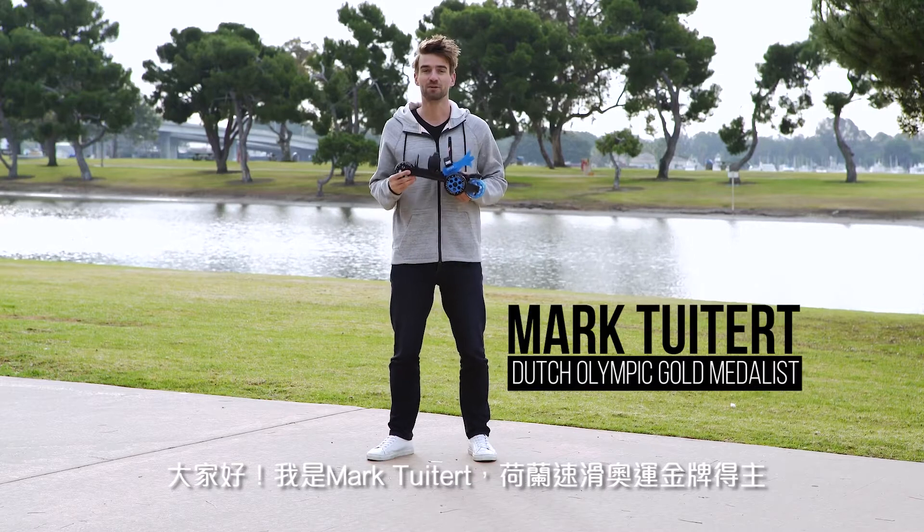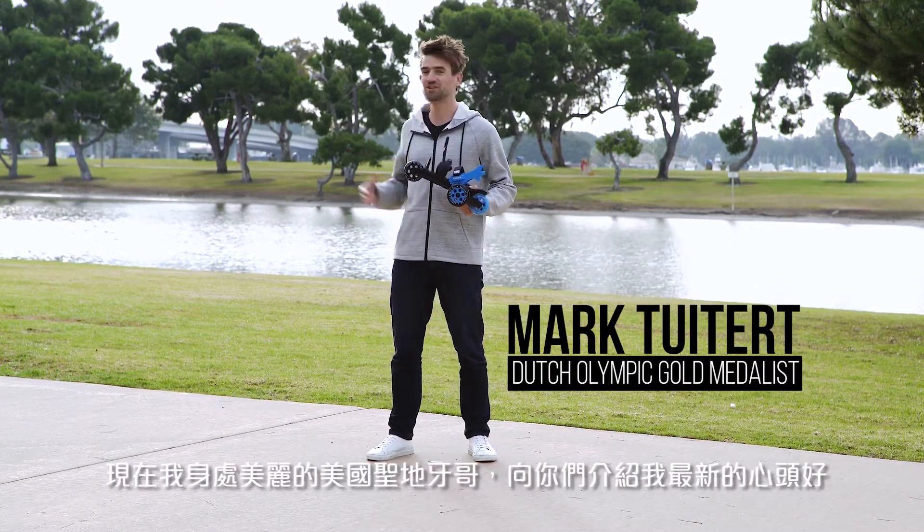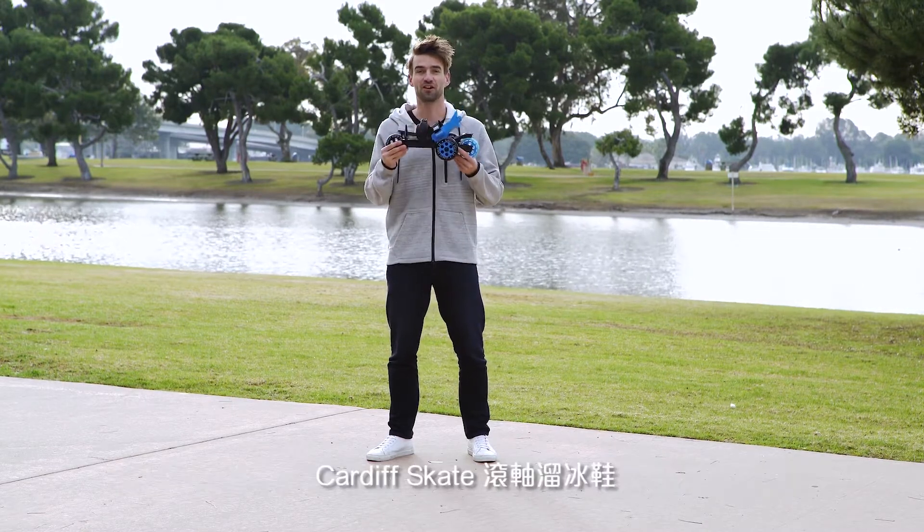Hey, I'm Mark Thuyderd. I'm a Dutch Olympic speed skater and I'm here today in beautiful San Diego to talk to you about my new favorite skate, the Cardiff Skate.